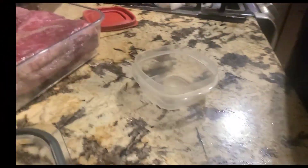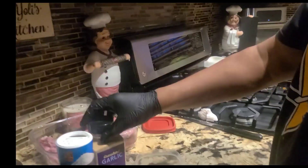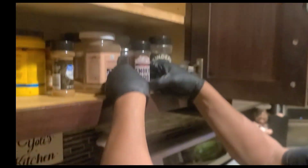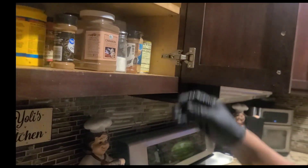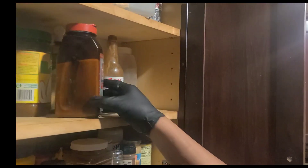Let's get some kosher salt, some garlic, some parsley flakes, some black pepper — anything, any of these spices you want to use. Just gonna mix them together. Let me see what else we got here. Okay, let's go ahead and mix this up.